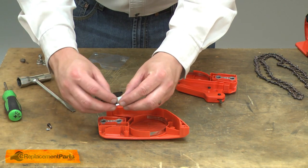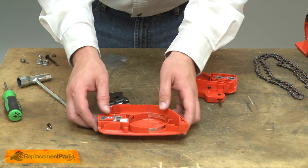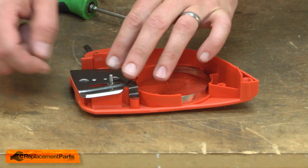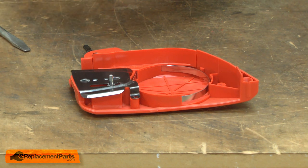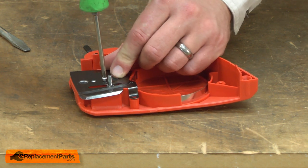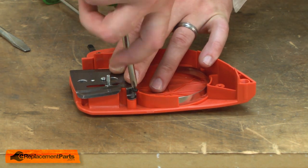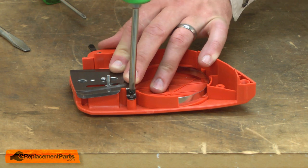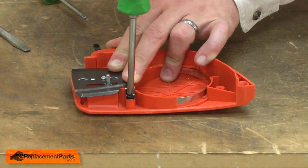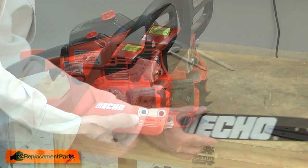Now I'll reinstall the metal guard using the screw that came with the new brake assembly. Now I'll install the new chain brake, the bar, and the chain.